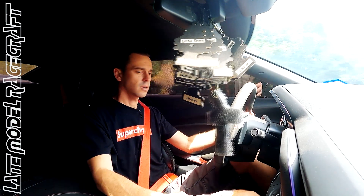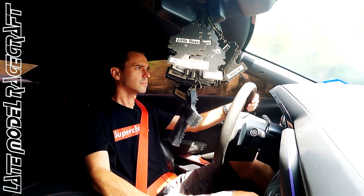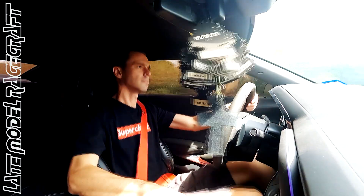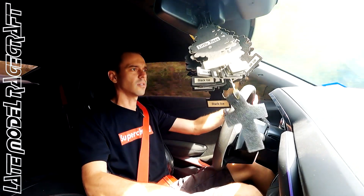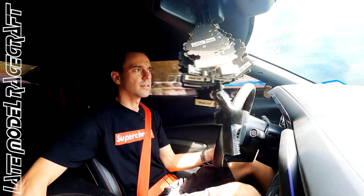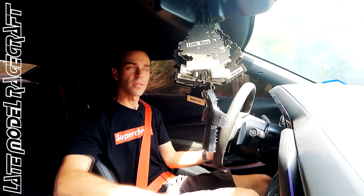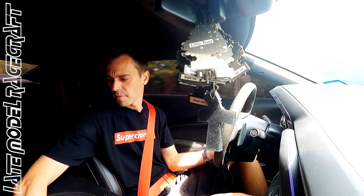Traction control on — he is on Toyo, so this thing should hook up pretty well. Oh yeah, she dead hooks and rolls. That felt great. The car is loud. I don't know what muffler system is on this thing, but it definitely is a lot louder than just the factory muffler. The note's a different pitch as well.